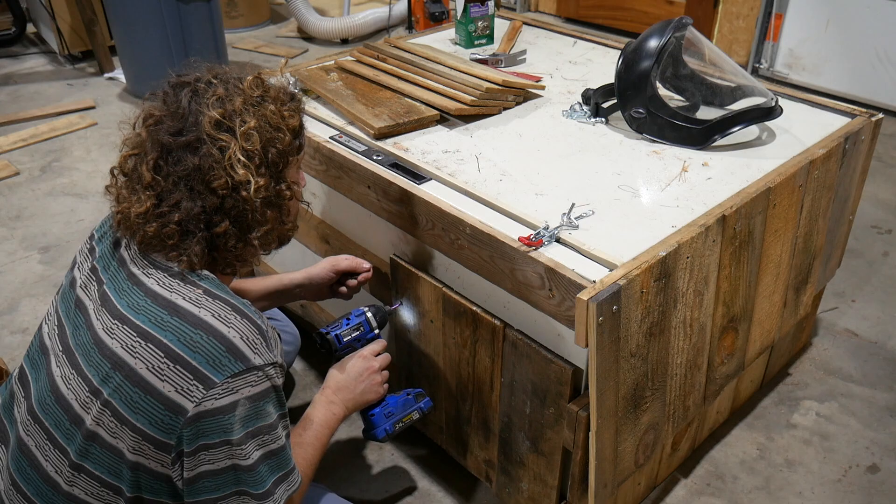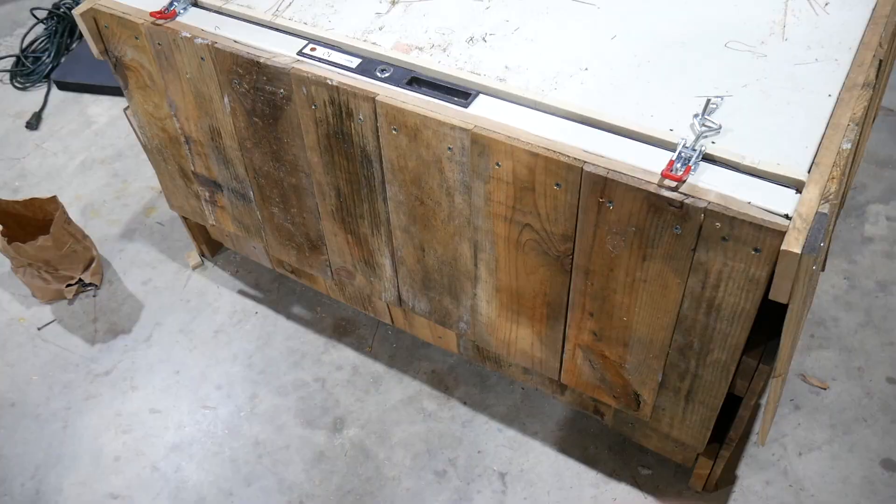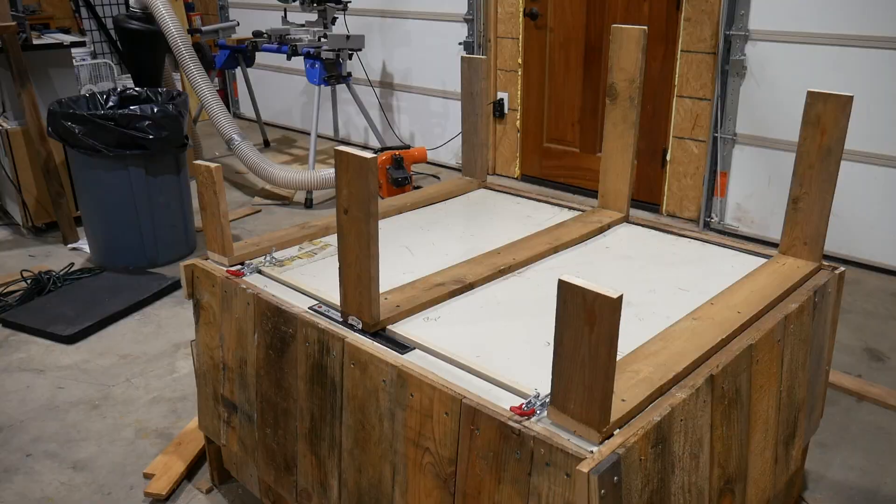I used some offcuts from a pallet factory — just pine pieces — to do some shingling on the sides. Here it is with all the shingling finished on the sides. It's looking pretty good, but now it's time to work on the cat house section up on top.